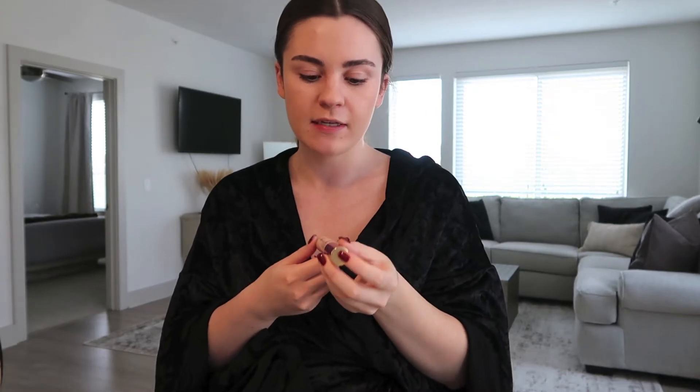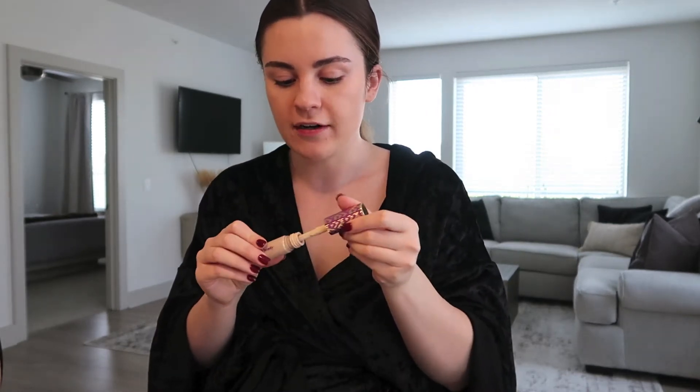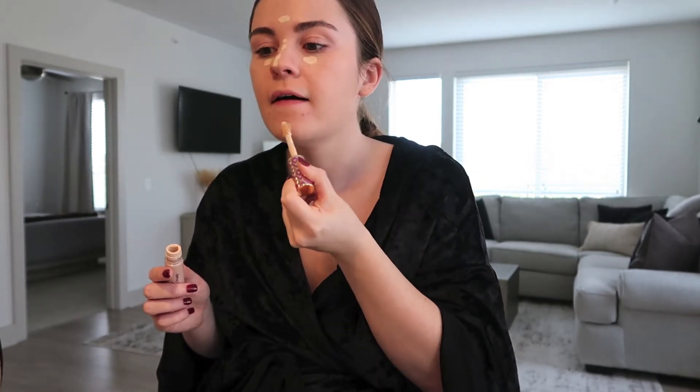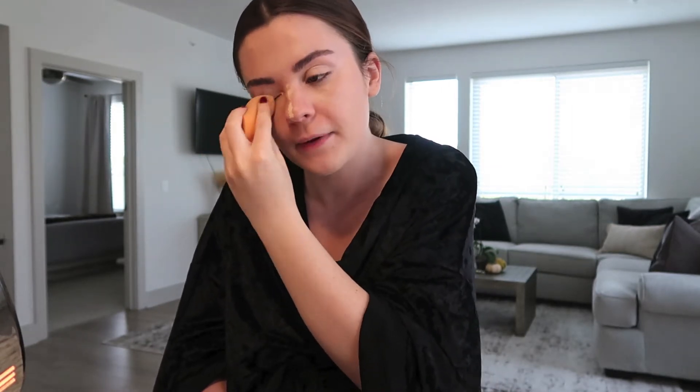After my foundation is on, I go in with my Tarte Shape Tape Concealer in the shade fair-neutral. I like for it to brighten under my eye but not give flashback in pictures. It's also really good for covering blemishes. I avoid putting too much foundation underneath my eyes so the concealer doesn't cake. The Tarte Shape Tape can be a little thick but it lasts forever. I also use my concealer as a base for my eyeshadow — I put it over my eyes and blend it out and go around my nose.